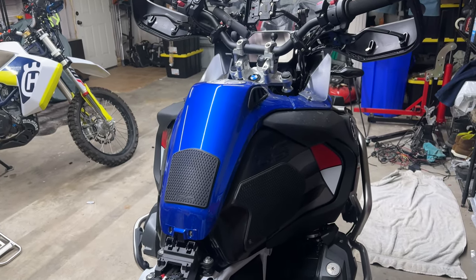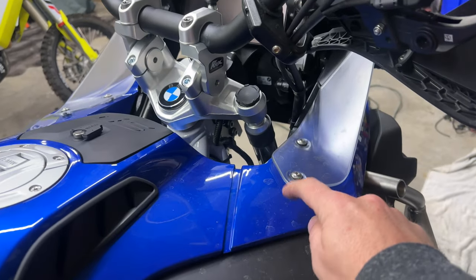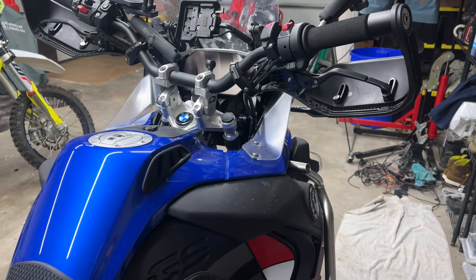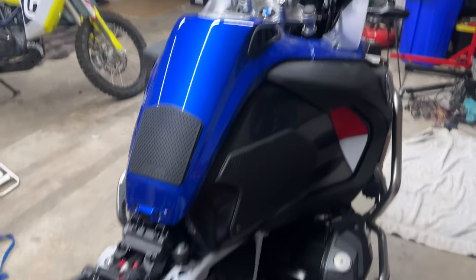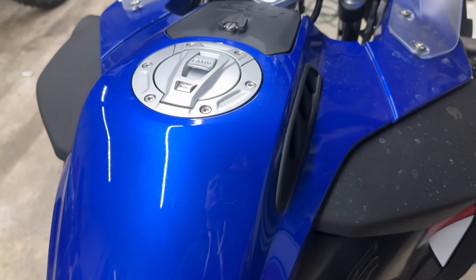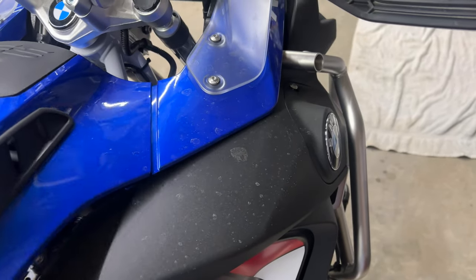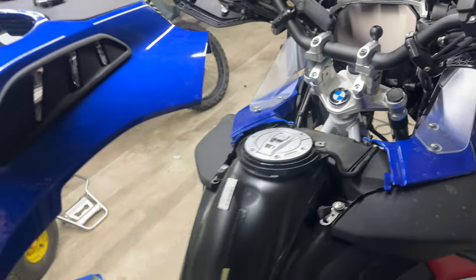You do not have to remove the top plastics here — these can stay on the bike. I'm going to remove them because I'm installing a bunch of accessories. Once this is all removed, you can grab under here. There are clips under here that pop up and unhook. Kind of slide that out and set it to the side.